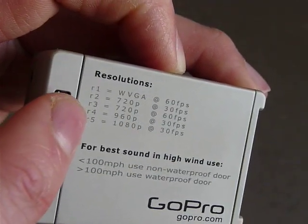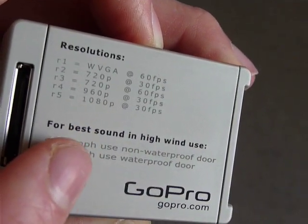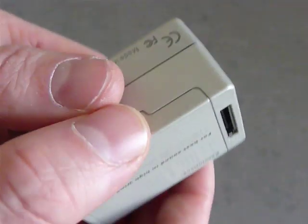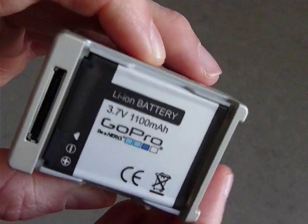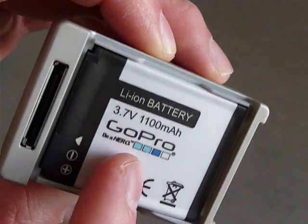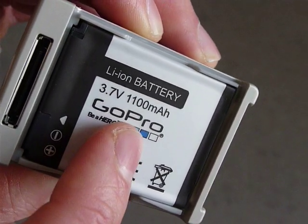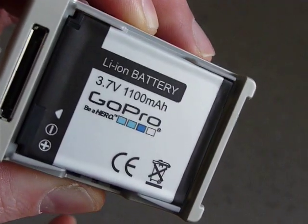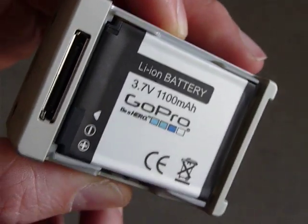There's also information here about resolution and how to cope with wind noise. What you also see here is the battery door — really easy to open, just click it like that. You can see the custom lithium-ion battery, made especially for this GoPro camera. It's very powerful and recharges really quickly — I was surprised about that.